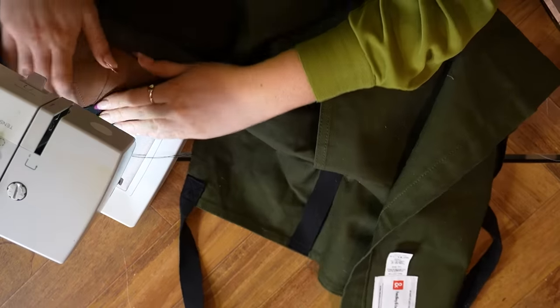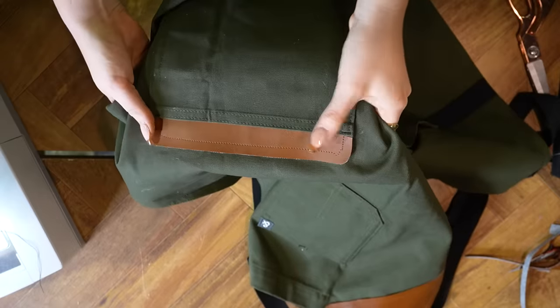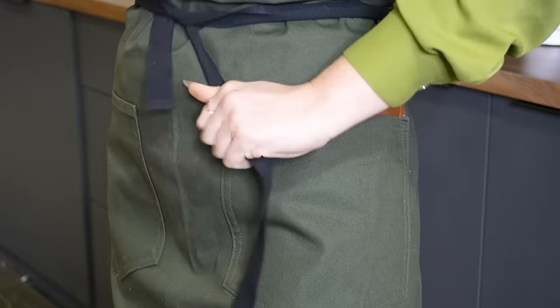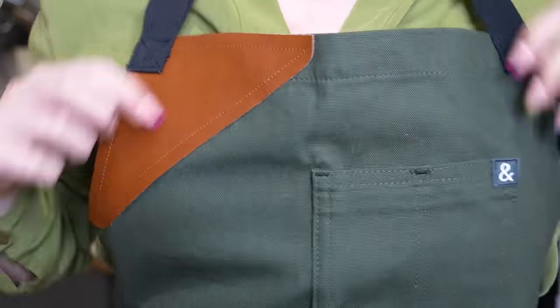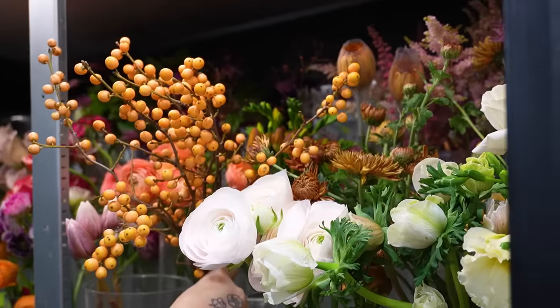I'm literally nailing this so hard. It's giving a lot of 'workshop' vibe rather than chef or baker, but I think this just worked out. The last thing on the list for today is to source stems and branches for my DIY centerpiece.